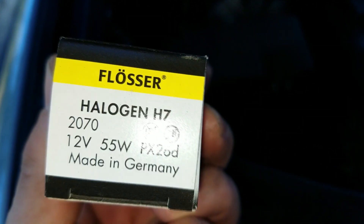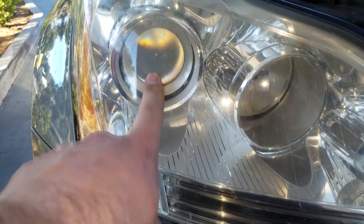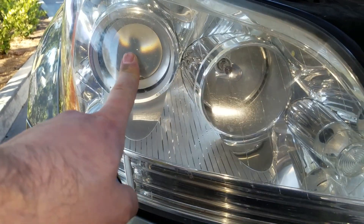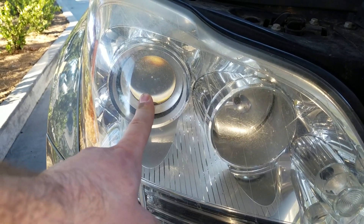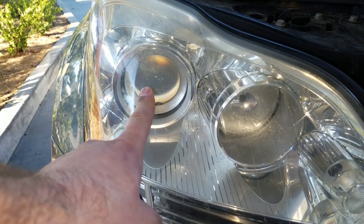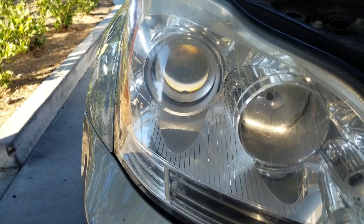There it is — H7, that's the bulb you need to get. We're gonna be replacing this halogen projector, which is this one here. Some Mercedes come with HIDs, but this one came with halogen bulbs, so it's much more cost-effective and easier to replace. The HIDs are bluish-white or pure white and are more expensive.